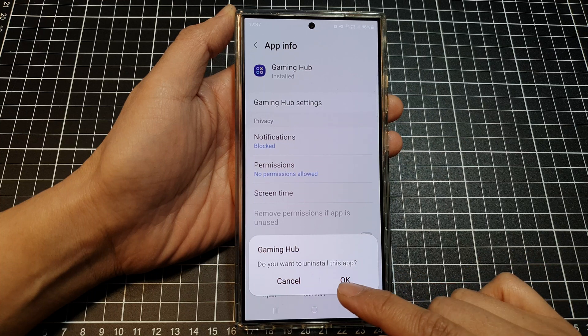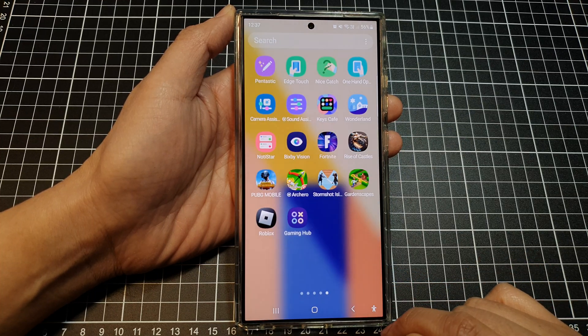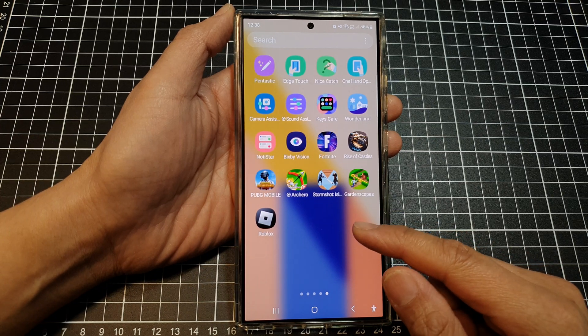From the pop-up it will ask you: do you want to uninstall this app? Tap on OK and that's it. The Gaming Hub has been removed.